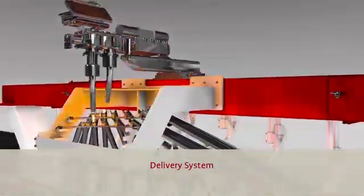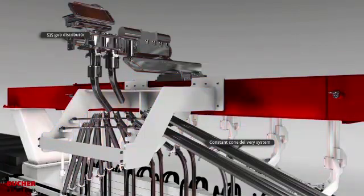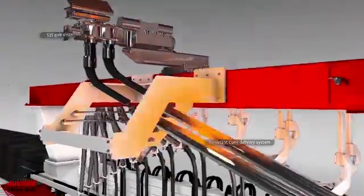Delivery System. The combination of the 535 servo electric gob distributor with the unique constant cone delivery system guarantees perfect gob loading.